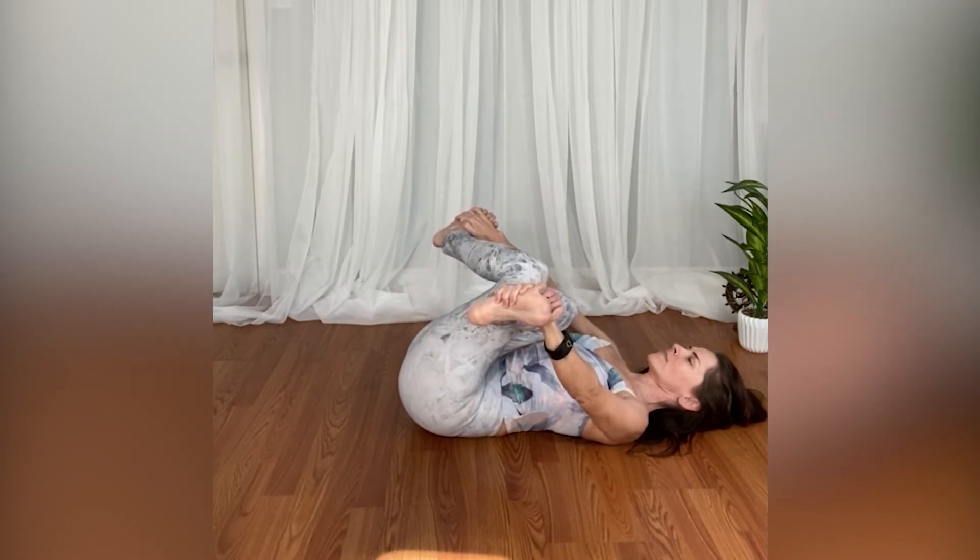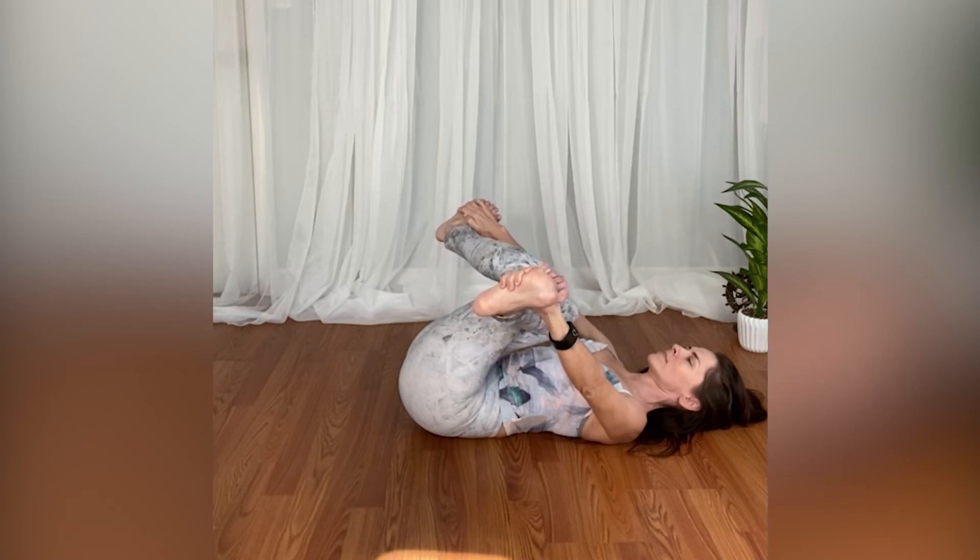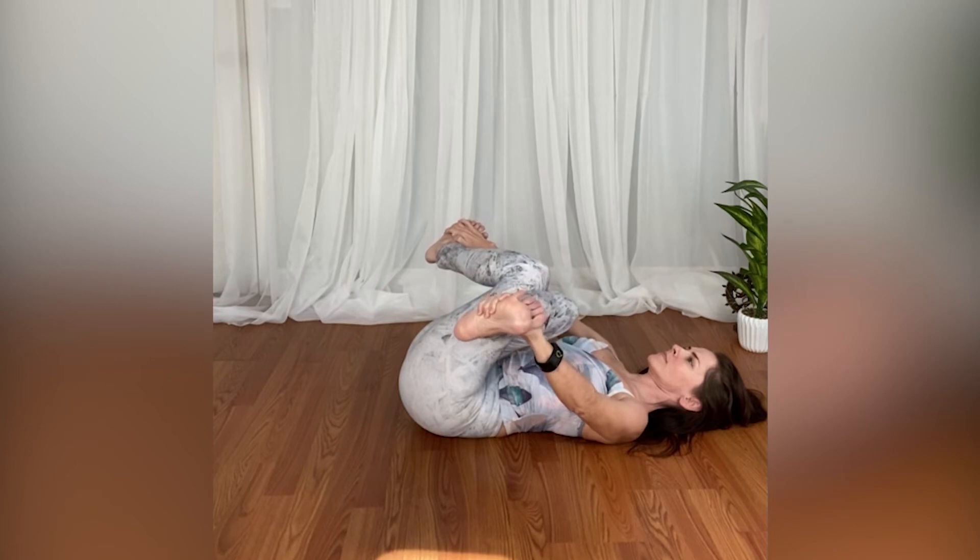And if you'd like to, you can reach for the outside blades of your feet. For more of a stretch, bring your feet closer towards your face.